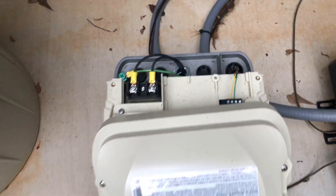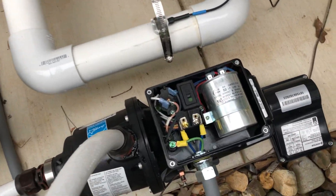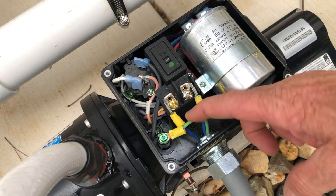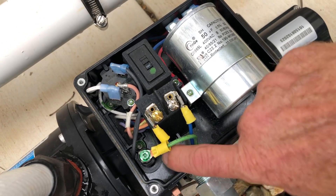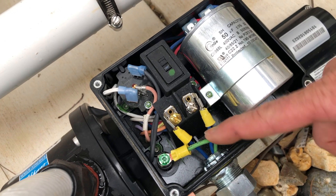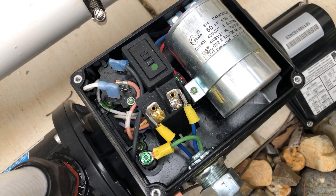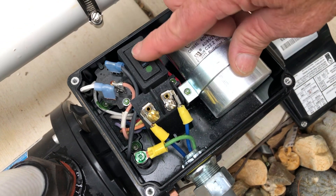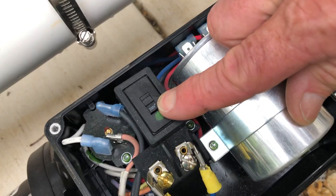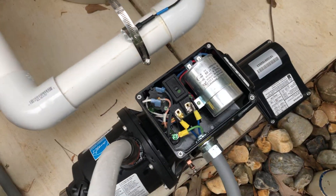Let's go over to the pool cleaner. This is a pool cleaner pump and it is also a 220 unit. We have it wired in with two blue wires on this one and we also have a ground wire. Some of them are switchable between 110 and 220 and we're going to leave this one on the 220 setting.